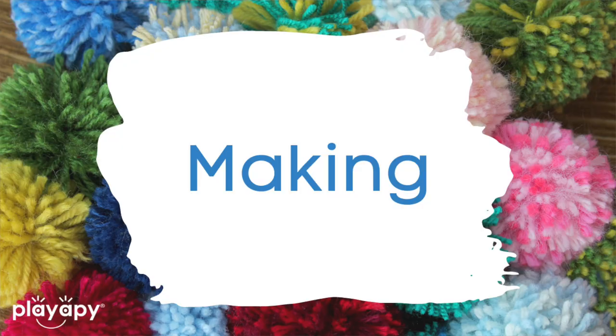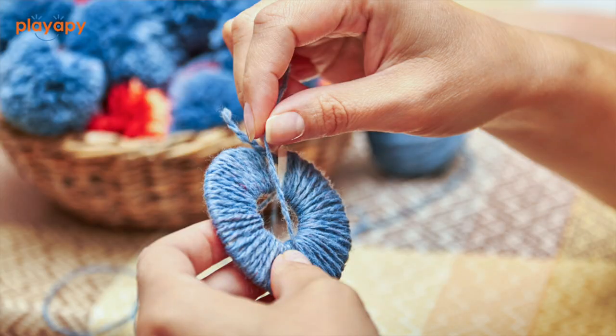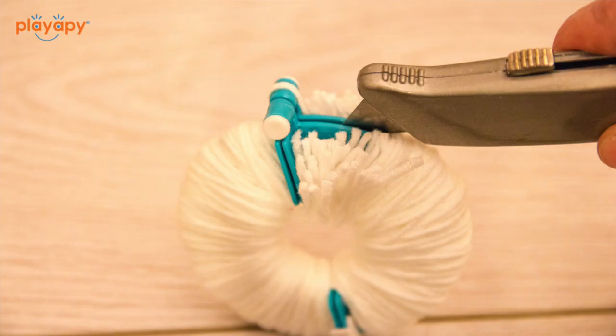Number six: another thing you can do is making mini pom-poms. You can make pom-poms quite easily using some common objects. You can use a fork to make mini pom-poms, or a piece of cardboard to make regular pom-poms — these are made out of yarn. Just using the yarn and twirling it around a fork is an easy way to make your own without a pom-pom maker. Making them is a great way to work on bilateral coordination and fine motor skills with children as well.